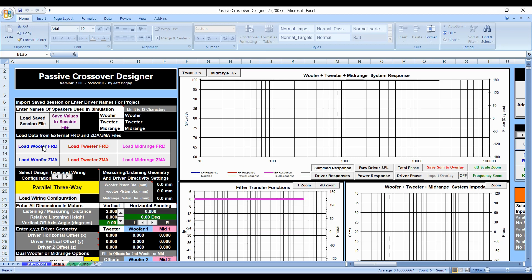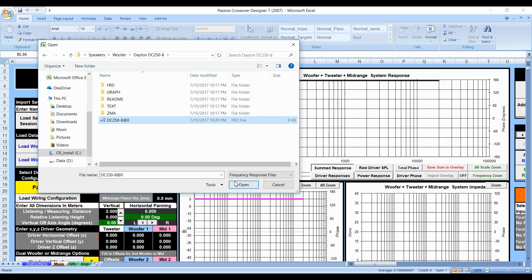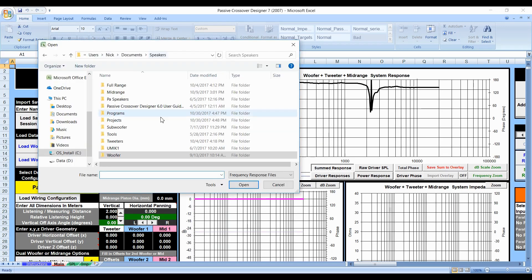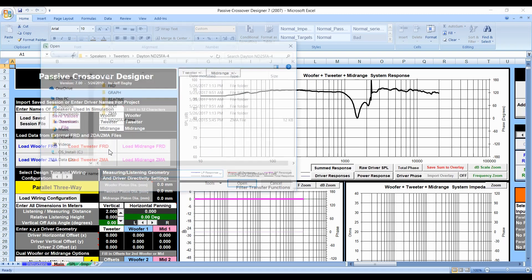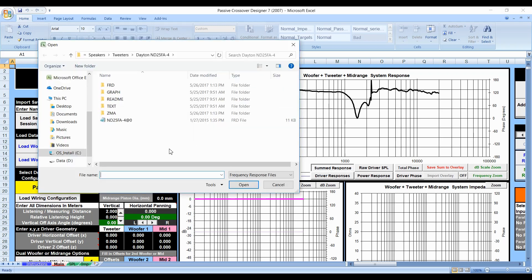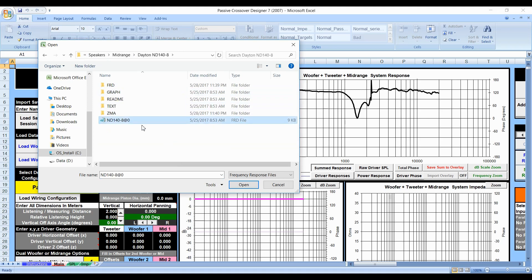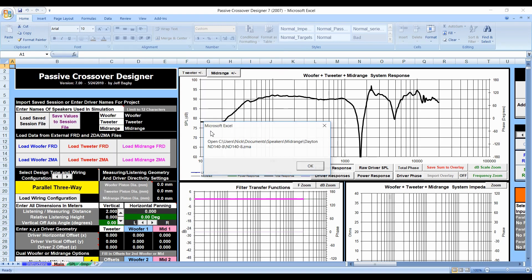Now let's go ahead and load our speakers. You can load them in any order — there's no right or wrong way, just make sure you put the right speakers in. We're going to load the 250-8, both the woofer and the ZMA file. Then we'll load the tweeter. One thing to note: the tweeter we're using is a 4-ohm tweeter. People ask if you can use a 4-ohm tweeter with an 8-ohm woofer and 8-ohm midrange — the answer is yes. And does that make the speaker a 4-ohm speaker? If you're using a passive crossover, the answer is no.